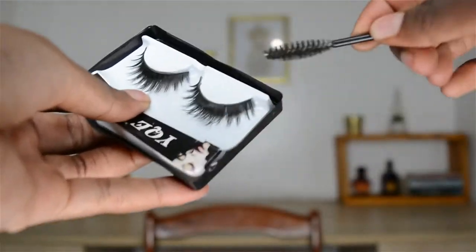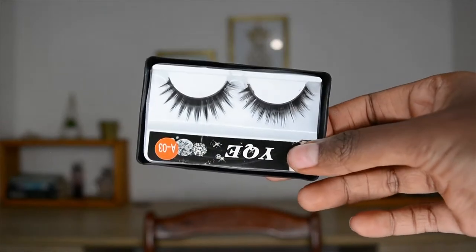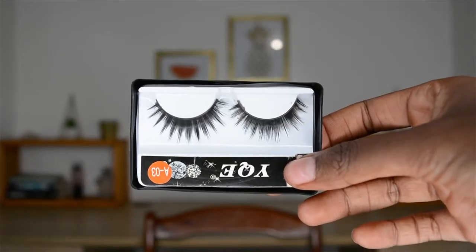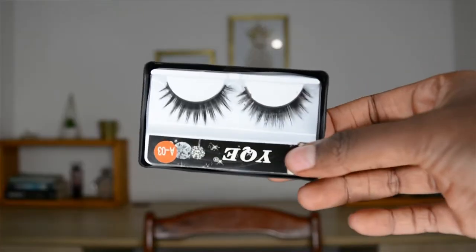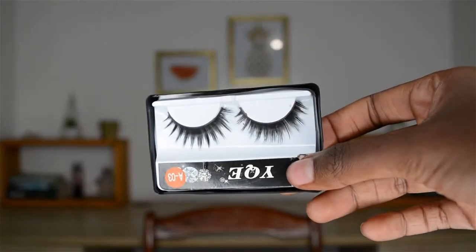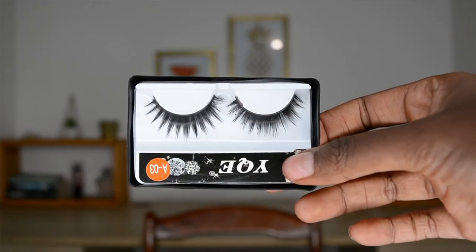I did this for about five minutes and this is what I have now. Honestly, I can genuinely see the difference — the lash I've been working on looks way wispier, way fuller, less synthetic, less cheap. Whereas the one I haven't touched looks cheap and plastic. So honestly, this hack does work.